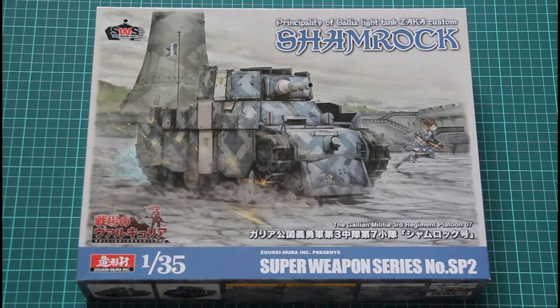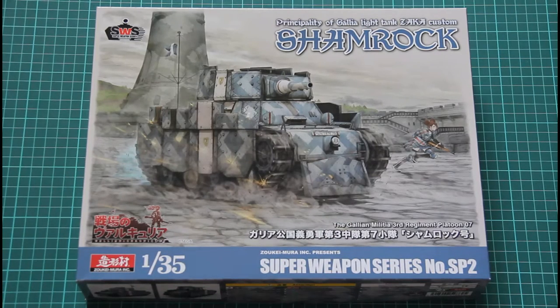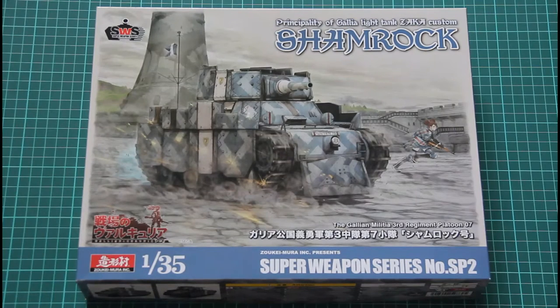Hello everyone, today we have a quite fresh kit from Zouki Mura. As you can see it's the so-called Shamrock tank, and I hope some of you remember the Edelweiss tank which was from the same series. As you can see it's written here as Galleon Chronicles — this is a product licensed by SEGA.